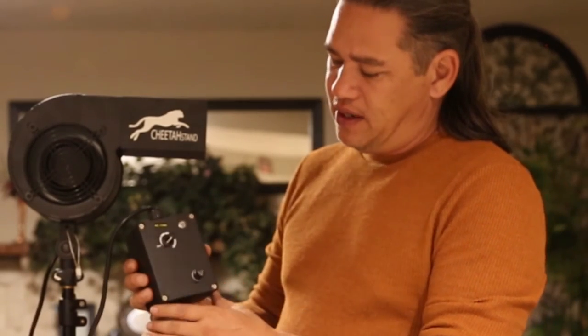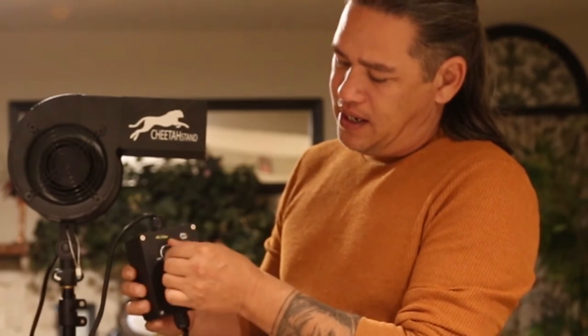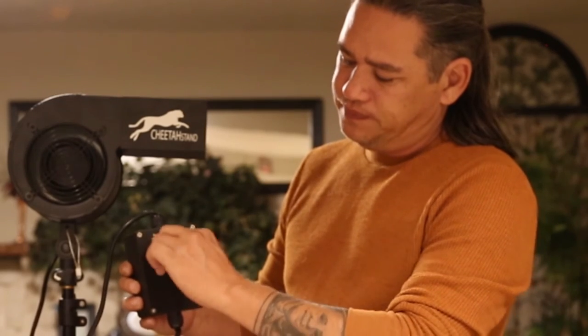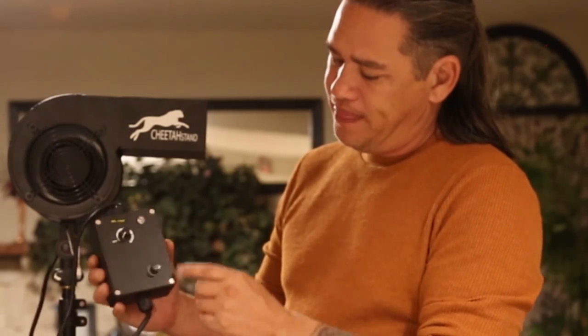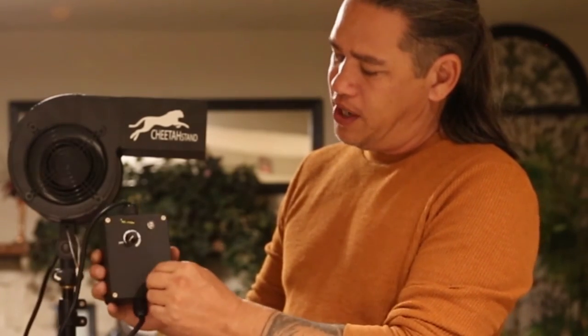Just turn it down. Here you can see on the regulator itself, you have your stepless switch. And when you turn it on, this light will turn green. You have a little fuse so it doesn't blow your fuse breakers.